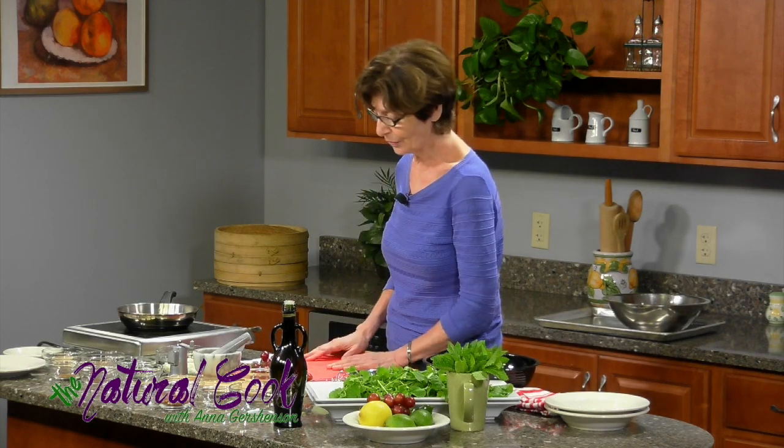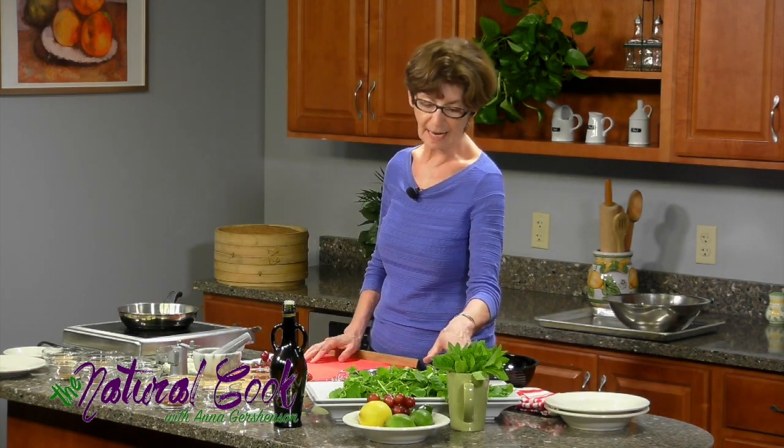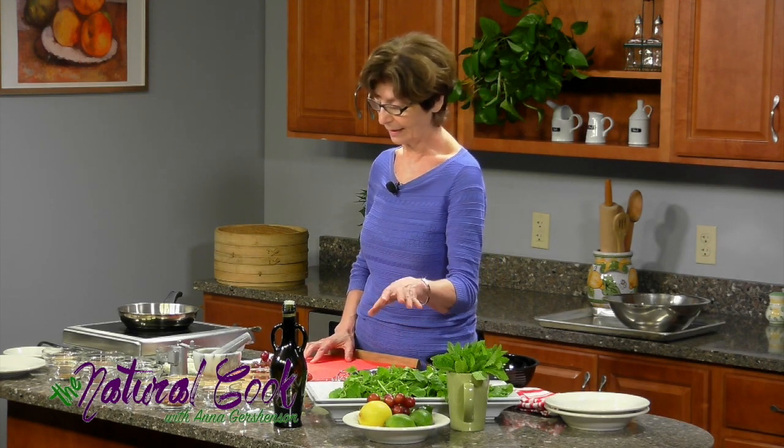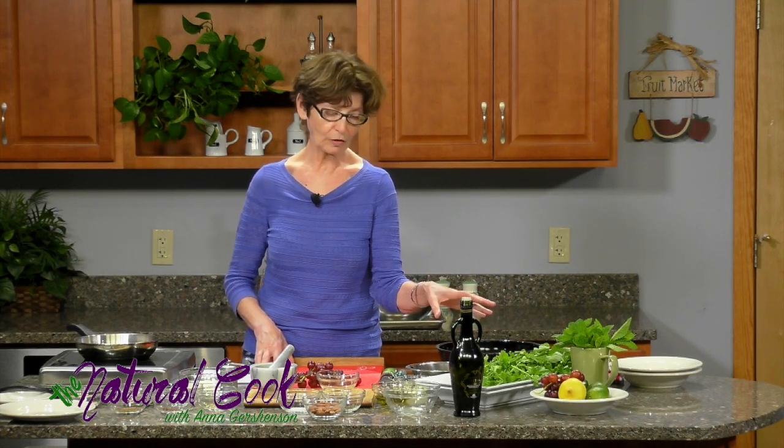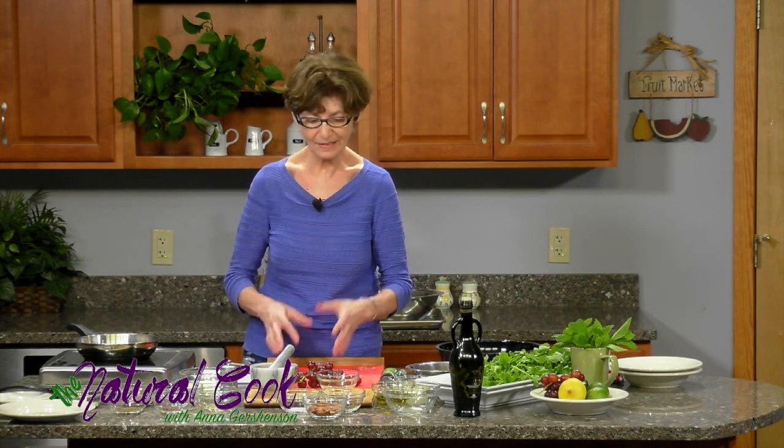Today I have decided to prepare two very simple salads. Summer is the season to be feeling easy and not have to work too hard. So you buy your proteins, go outside and grill, and then you think, okay, what am I going to eat this chicken or beef or fish with? That's why I chose two very easy salads you can throw together while your protein is being grilled. One salad is arugula with red grapes, feta, lemon vinaigrette, and dukkah. The other salad is just cucumber and lime, some hot peppers, and mint — there isn't even any oil in that one.